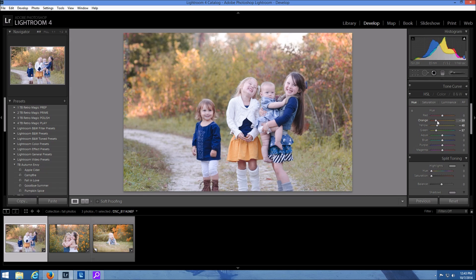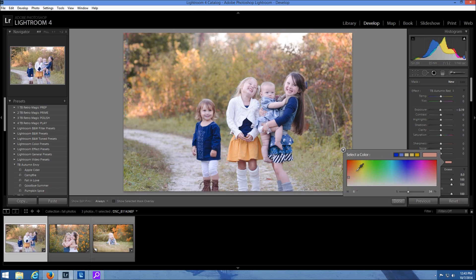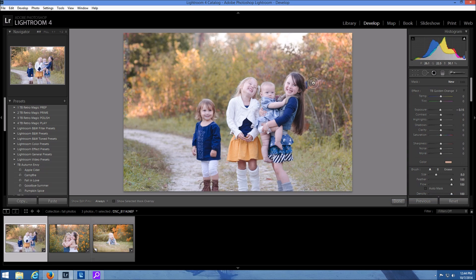What you can do to offset that is come up to your brush tool and create a new brush with a color. You can pick a good fall color and just brush over the entire area. I'm going to save time and pick one of my Autumn Envy brushes — they're really good for bringing out the color pops in the foliage. I'm going to use my golden orange brush and this just adds a nice fall orange to the foliage without it looking too crazy.